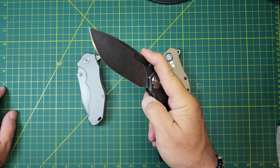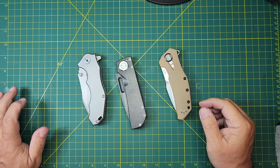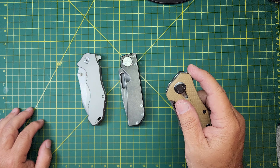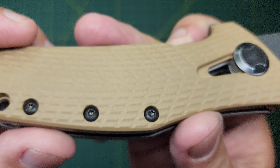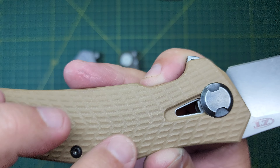I'd describe this as definitely smooth drop-shut action — very confident with that action. Very tight knife, tolerances are wonderful in it. The Efengrow is similar — confident action. The Tucson feels slightly different, and the ZT feels completely different because of the washers. This ZT is super tight.